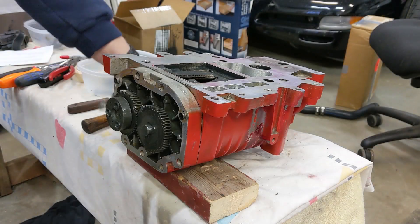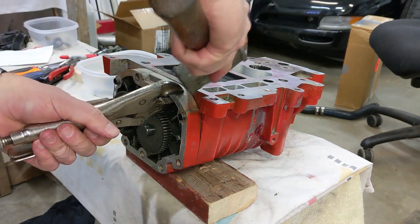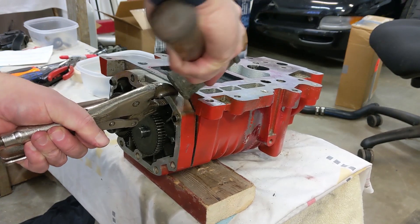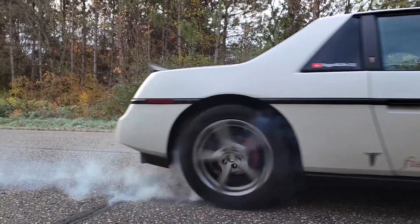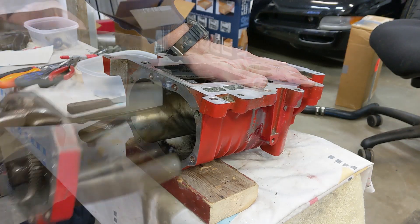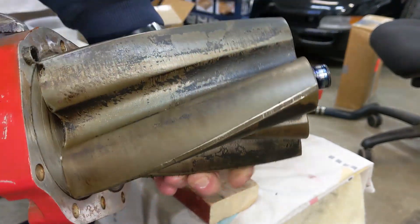Jumping right back into it - using vise grips to clamp onto the non-machined portion of the rotor pack assembly. I'm just going to slowly pull this out carefully. Those actually look pretty darn nice. So we're going to put these in a safe place where they can stay clean.